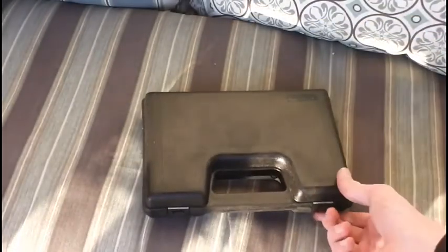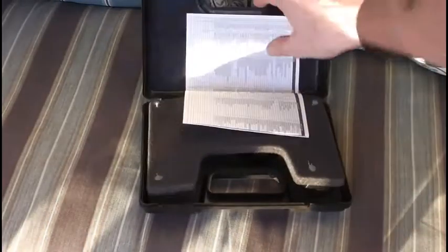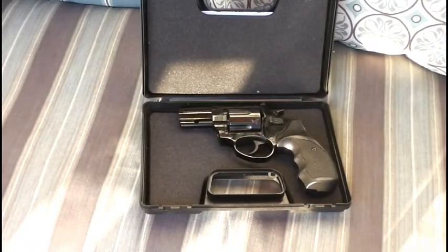So you've got to open it up with these little tabs here. Pretty cheap — they might break on you if you're not careful. Open it up and you've got a manual, some flimsy foam which falls around, and there's the pistol.